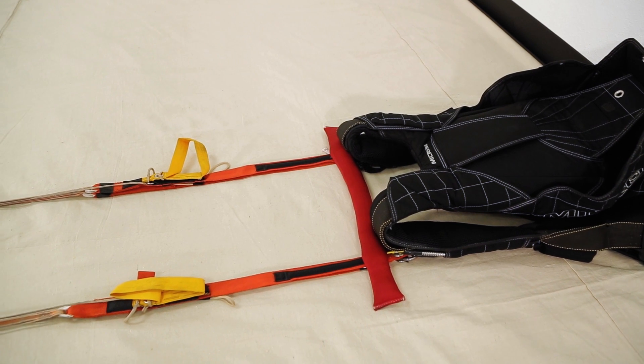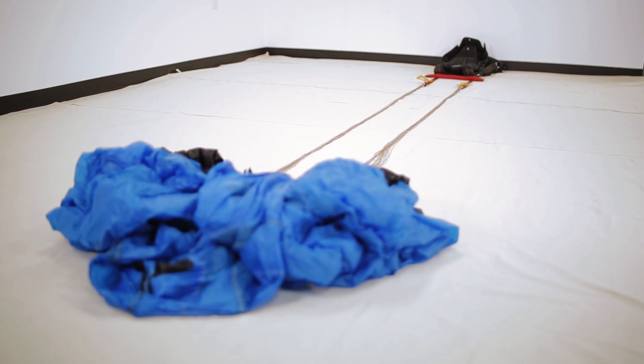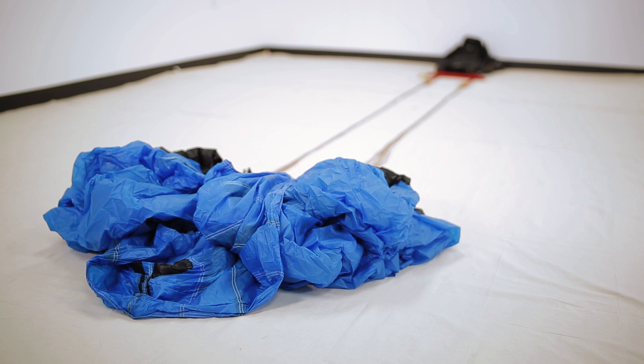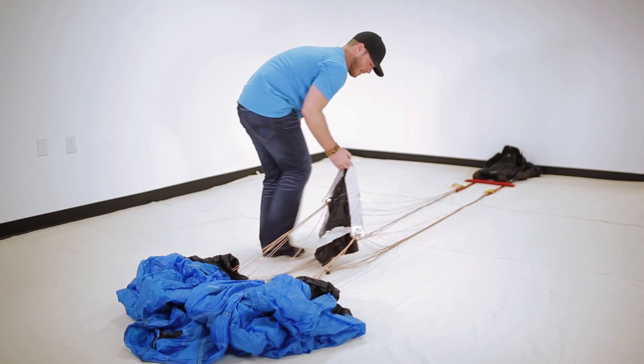To start off, the first thing we're going to do is lay down the rig, stretch out the canopy, and make sure none of our risers are twisted up. It helps at this point to lay down a weight on top of your risers to keep them in place. To make things easy for ourselves, we're going to take the slider and bring it all the way down to the container.